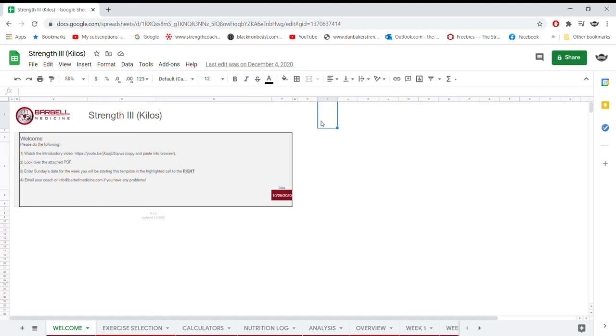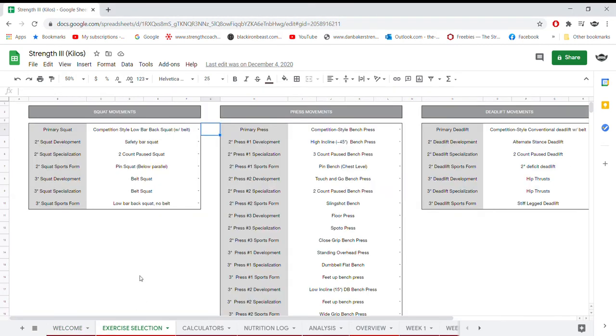This is an overview of what you get and what it's going to look like. On the first page you have the Welcome tab — there's a quick introductory video from Jordan who outlines how to use the template. You put in the date you're going to start the program, which is the Sunday date for that week. So if I was starting this week, I'd put in Sunday the 17th of January 2021.